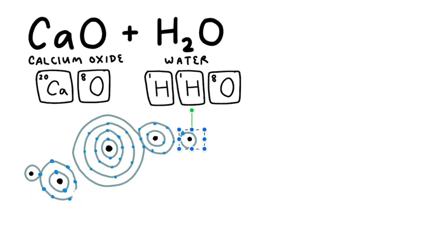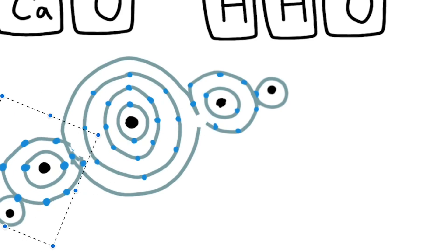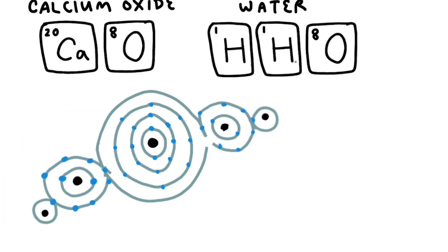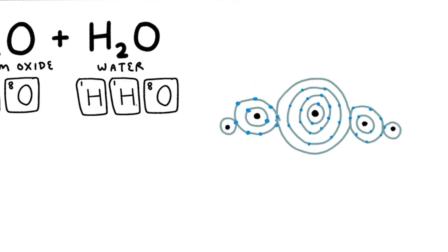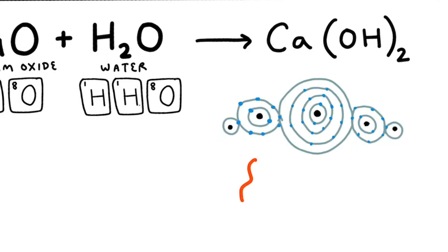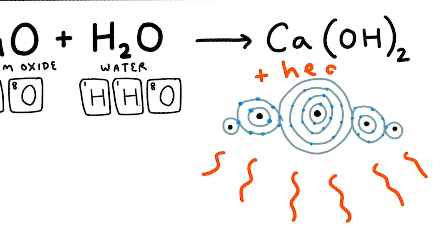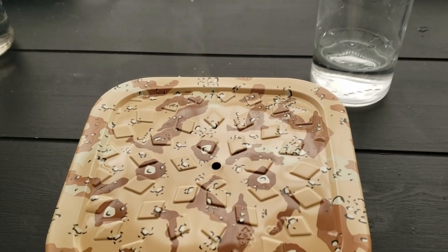Now we have our calcium oxide (CaO) molecule and our H₂O molecule. When they come into contact, they want to reach an even more stable condition — the hydrogen from the water bonds with the oxygen in the calcium oxide, producing a perfectly symmetrical, much more stable molecule called calcium hydroxide, Ca(OH)₂. This reaction happens very quickly because it allows the molecules to reach their preferred state, and heat is released when those bonds form — that's how the hot pot is heated.